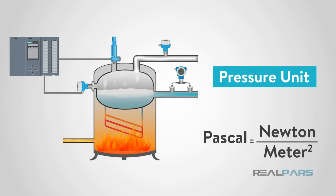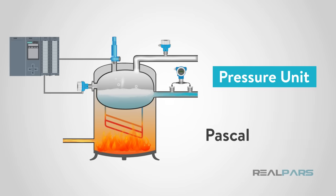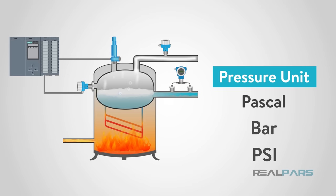A pressure sensor simply monitors this pressure and can display it in one of several units known around the world. This is commonly the Pascal, bar, and PSI, or pounds per square inch, in the United States.